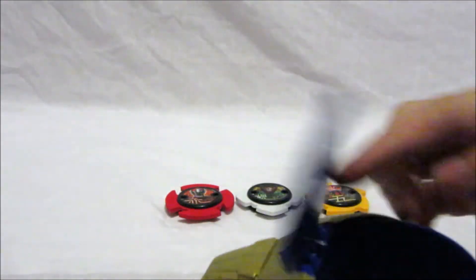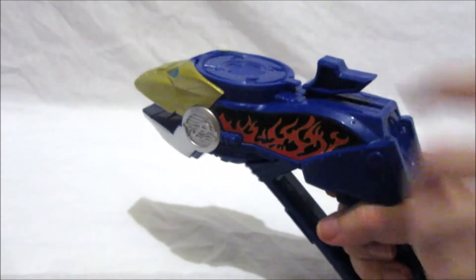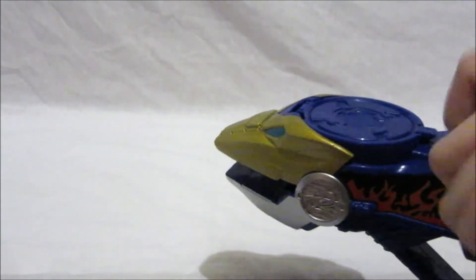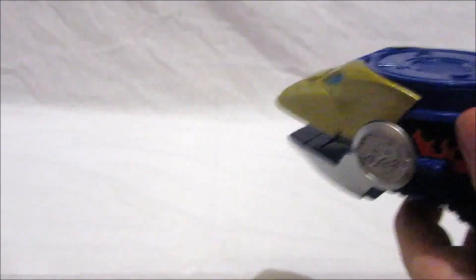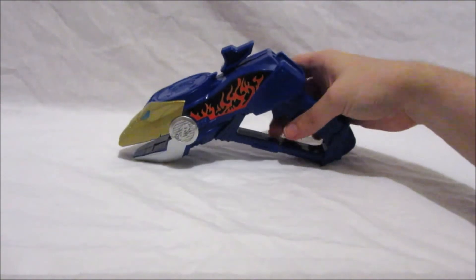What on earth is that for, you ask? Well, watch this — we're going to put the power stars in here, close the lid, and what happens is: if you pull this bit at the top and then pull the trigger, it shoots the power stars! Sometimes the power stars do tend to get a little stuck, so be careful. Let's try that again — one star, perfect. Let me adjust the other one. Yay! And ready — oh, that was fun! I love that.